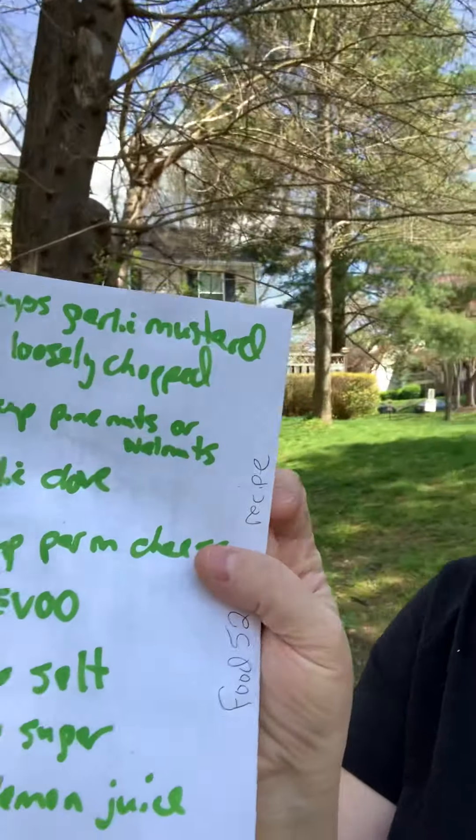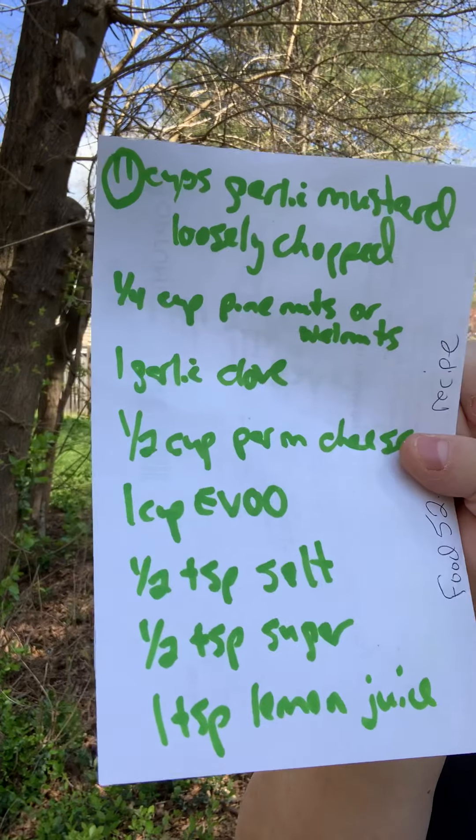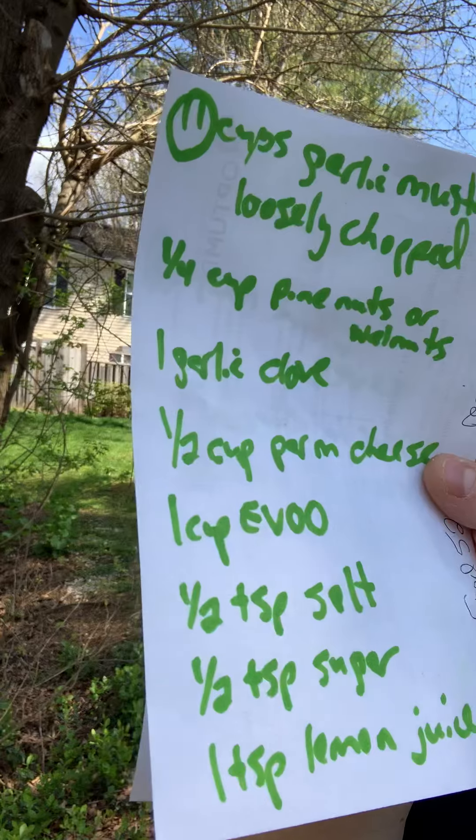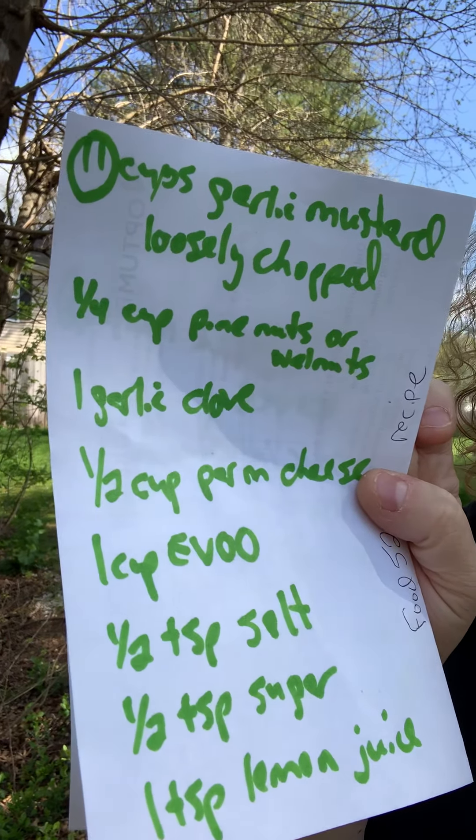I want to be academically honest — this is not my recipe. I got this recipe from food52.com; I have no interest in them whatsoever. I'm going to go ahead and read it. You're going to do 11 cups of garlic mustard leaves.